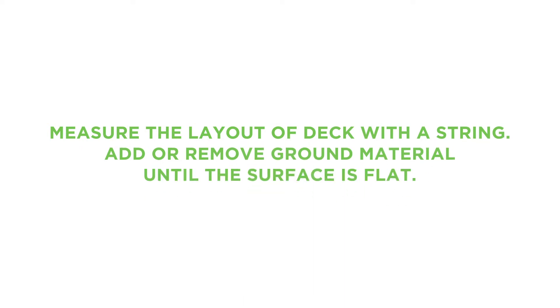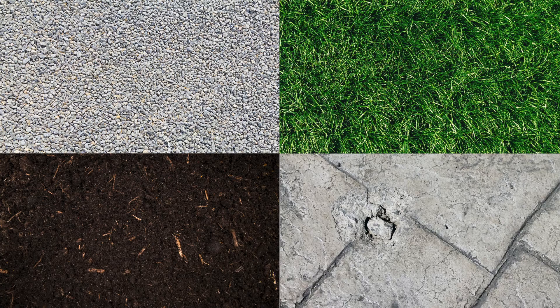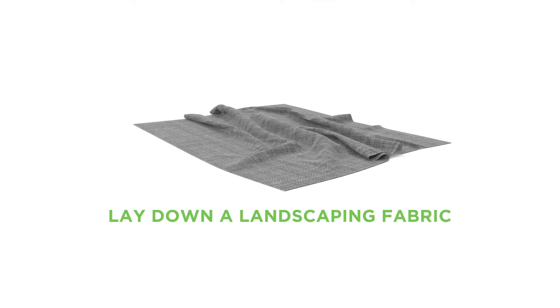To prepare the ground, first measure the layout and shape of the deck by using a hose or string. Then add or remove ground material until you have a flat surface. The multi-deck can be assembled on virtually any type of surface, including sand, dirt, pea gravel, crushed rock, or even concrete. We always suggest that you lay down a landscaping fabric to prevent vegetation growth.